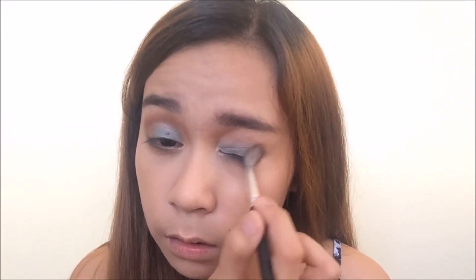Now I'm going back in with the Morphe palette. I'm going to use this kind of red-brown shade with a fluffy crease brush, kind of pushing the color slightly into the outer corner just to give a little bit of definition. Now I want to intensify the aquamarine color a little bit, so I'm going to go back in — this time just using my finger. I don't really get great pigmentation, but I'm just going to try. I think it's already good.